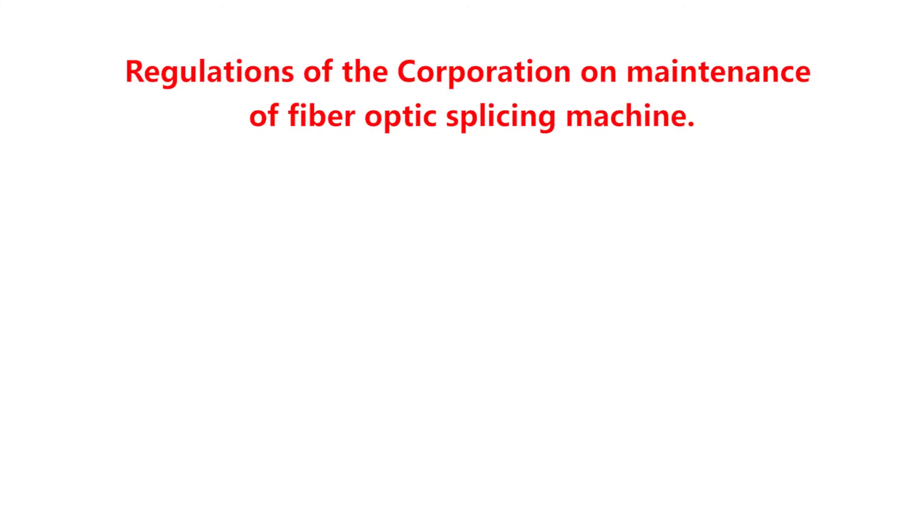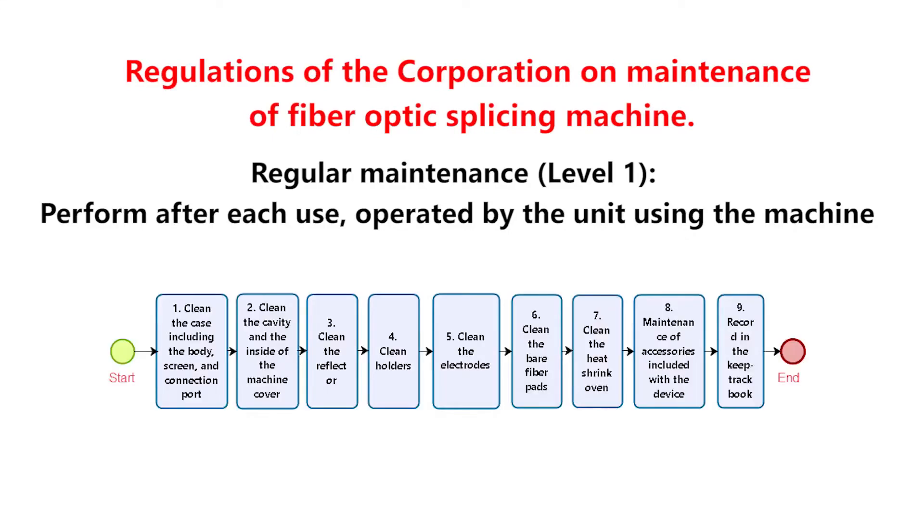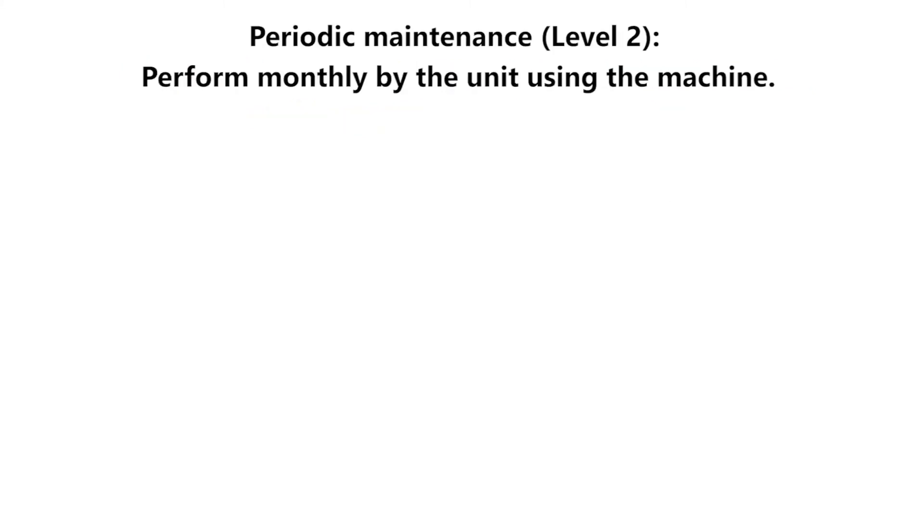Regulations of the Corporation on Maintenance of Fiber Optic Splicing Machine. Regular Maintenance Level 1: Perform after each use, operated by the unit using the machine. Process of implementation: 1. Clean the case including the body, screen, and connection port. 2. Clean the cavity and the inside of the machine cover. 3. Clean the reflector. 4. Clean holders. 5. Clean the electrodes. 6. Clean the bare fiber pads. 7. Clean the heat shrink oven. 8. Maintenance of accessories included with the device. 9. Record in the keep-track book.